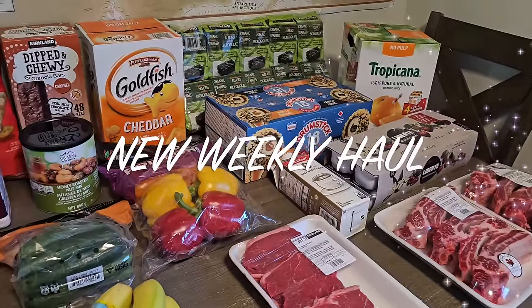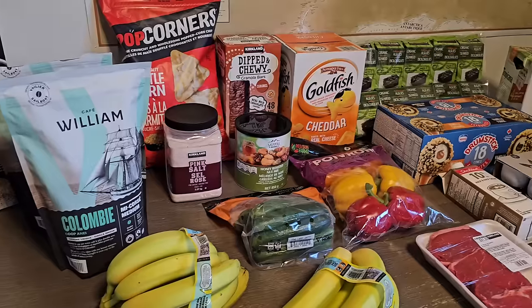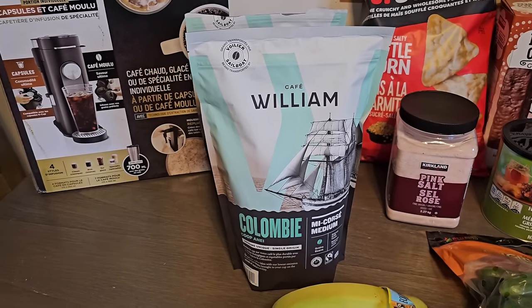Hey guys, what's up? My name is Dee and welcome back to a new Costco Canada haul. Today's video is sponsored by Cafe William. I'm going to share how to make the perfect cup and I'll share more on Cafe William throughout this video.